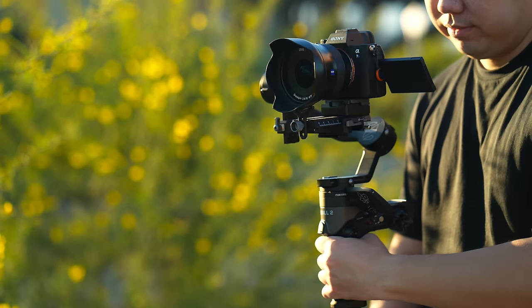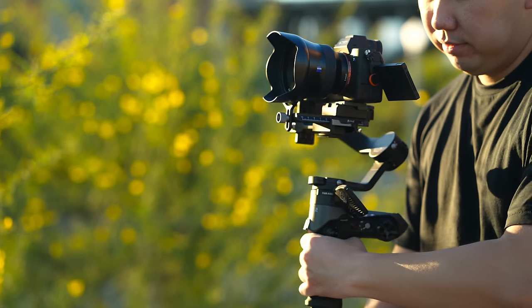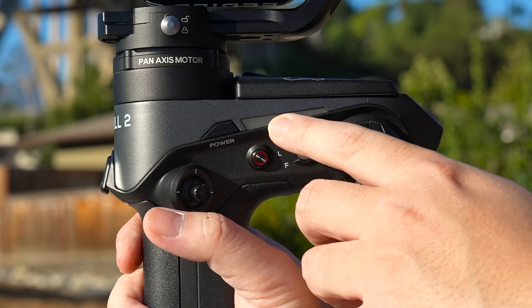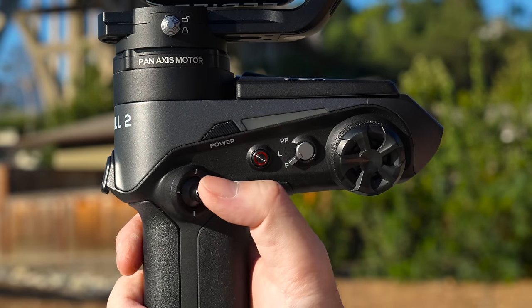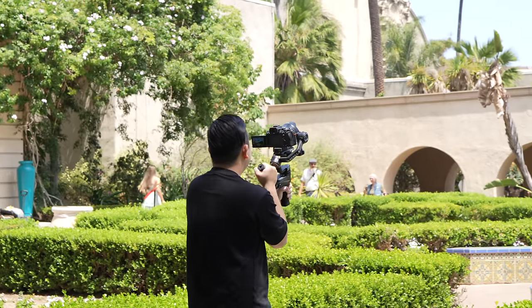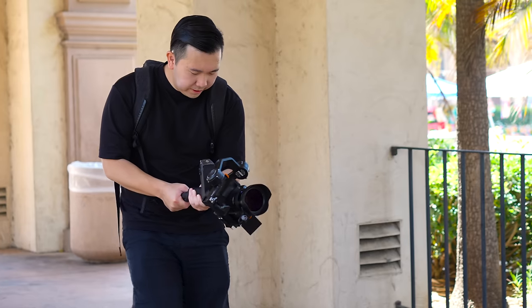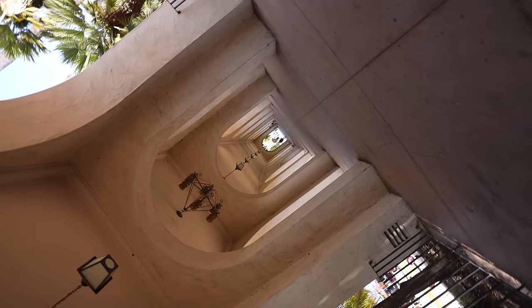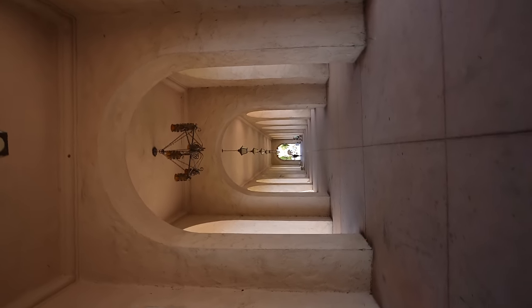In terms of modes, it has all the stabilizer modes that we are familiar with: Pan Follow, Lock, and Full Follow, which now can be toggled through this button. Though keep in mind, every initial boot would put it back into Pan Follow by default, regardless of where the toggle is at. There are other modes hidden within the menu like POV, GO, Portrait, and Vortex mode, and those are just different flavors for you to use.